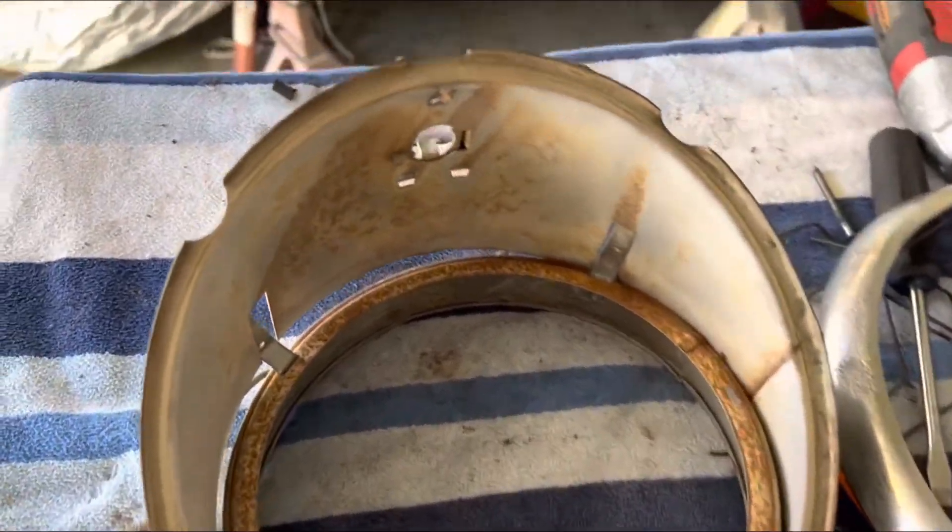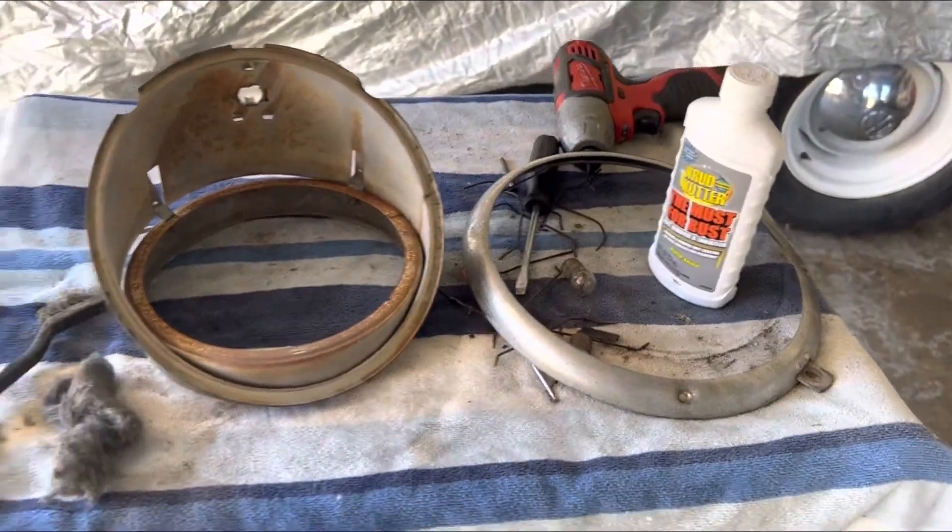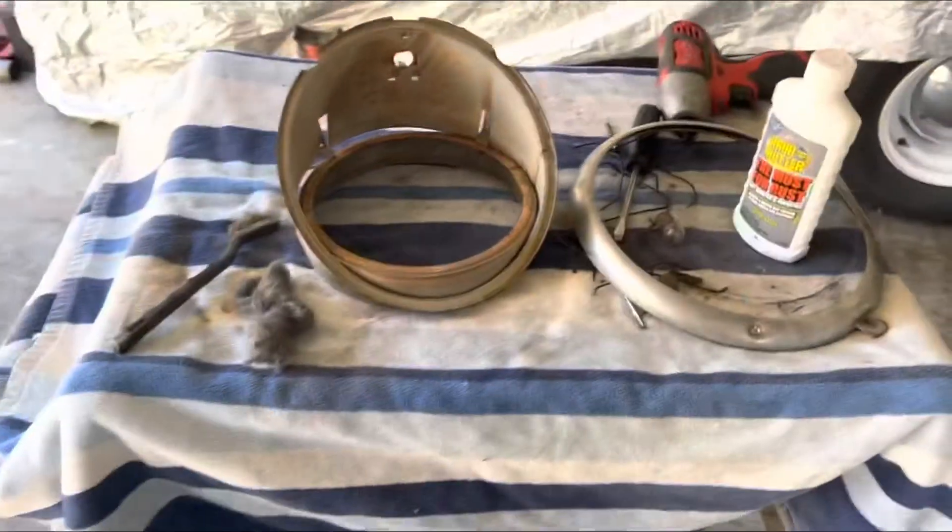The passenger side wasn't so bad, so we did the same thing — scuffed it up a little bit, sprayed on some rust repellent, and I'll let it soak for a couple of hours.